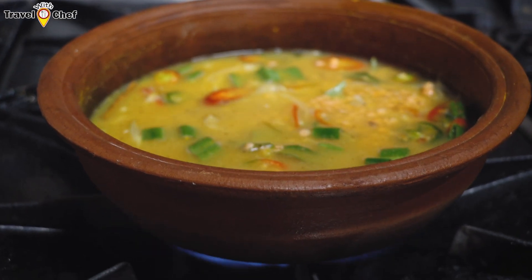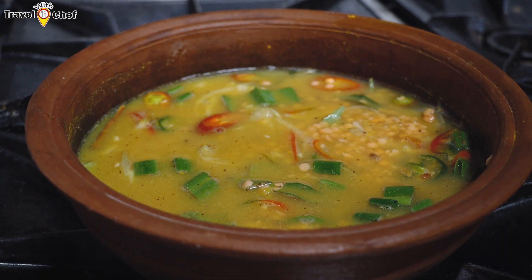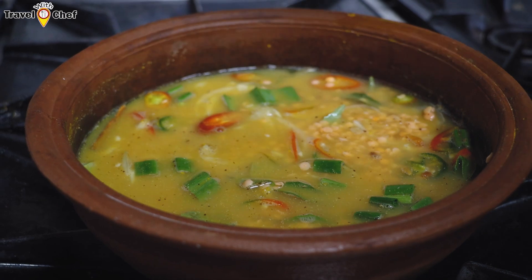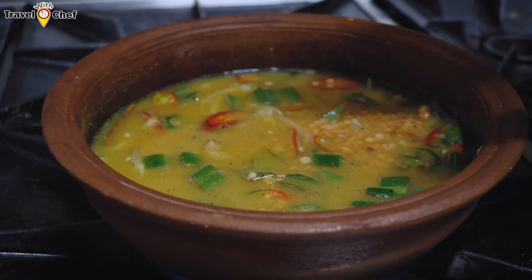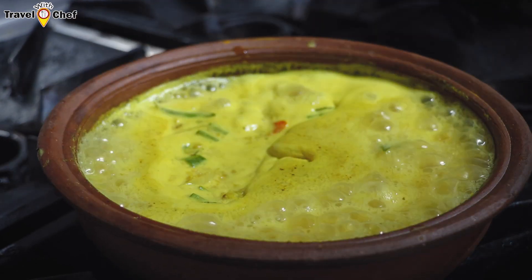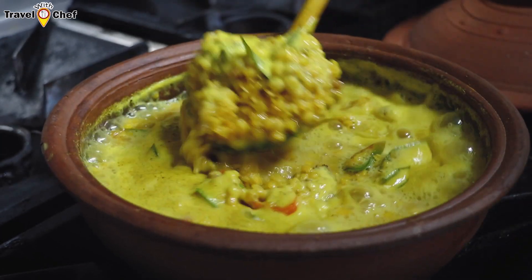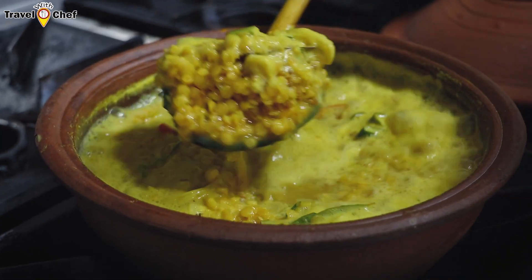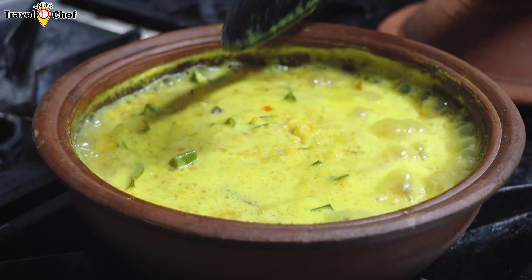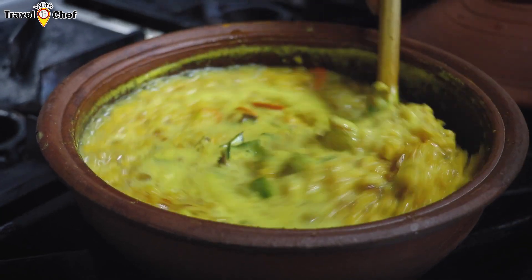Now, we will cook it. I will make it small and I will cut the water on the upper side. I will cut it slowly and straight. Now I will cut the water off the bottom of the pot and cut it into the bottom.